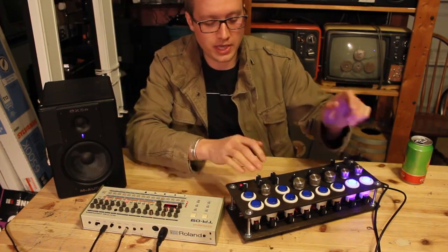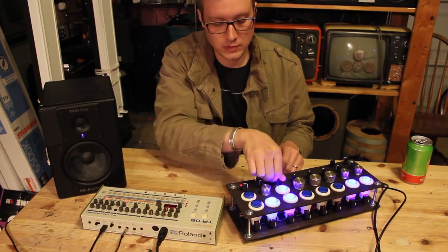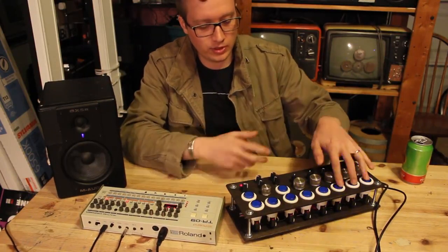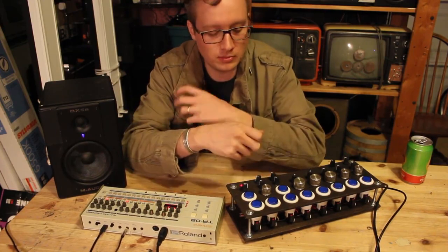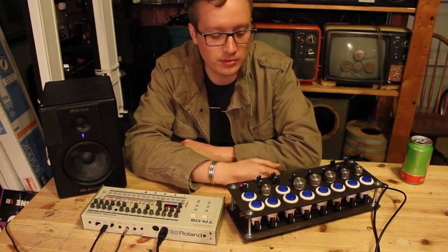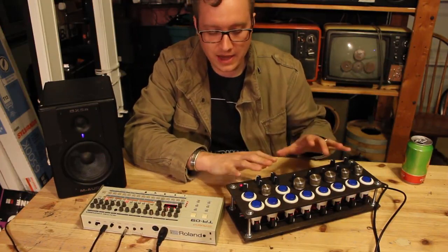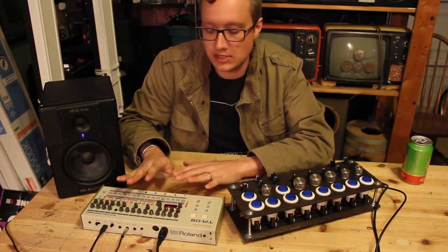It's fun to play with all of that in real time — it makes for a really nice, enjoyable, performative device with a little more texture to your sounds. While I was at it, I also wanted to add a feature that you cannot do with the TR09 as it is right now.